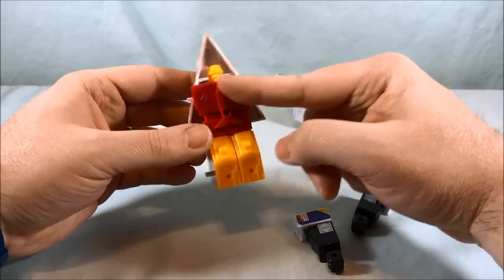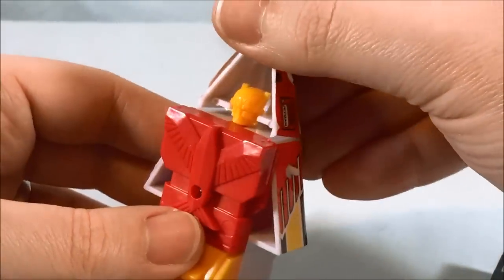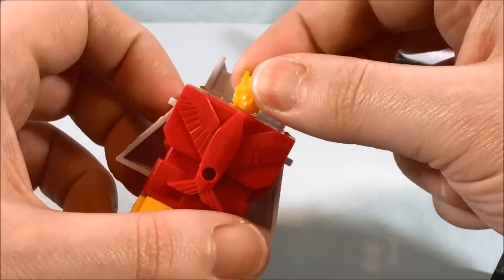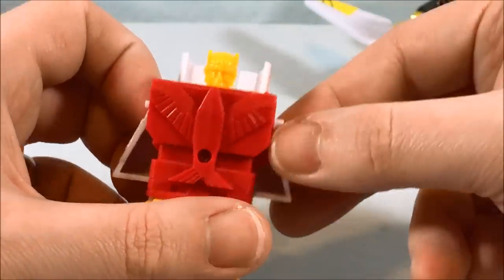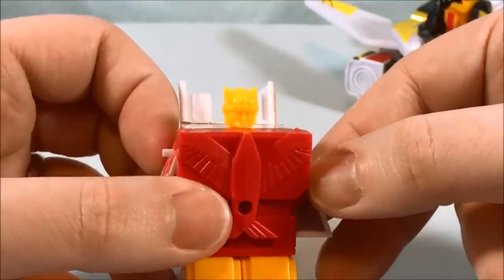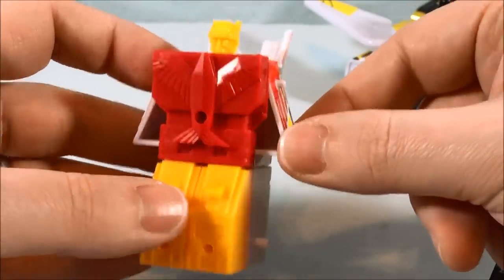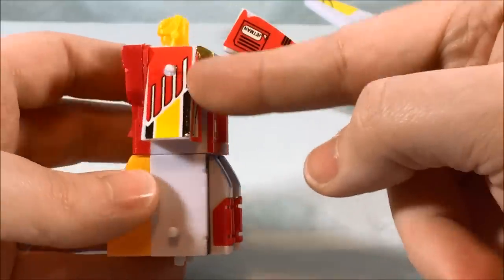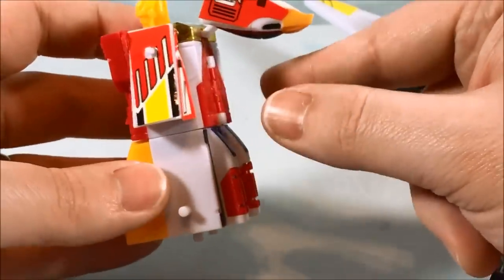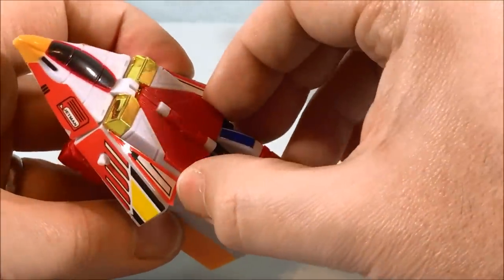The packaging makes it look like these should come off and switch around. You have this big chest plate and you can see the head of the robot. This piece just falls back — no biggie. The robot head can actually swivel from side to side. It's kind of hard to see the detailing because it's just one hunk of yellowish-orange plastic, but there's some molding there.